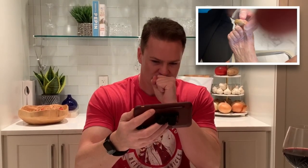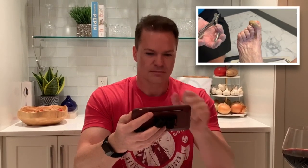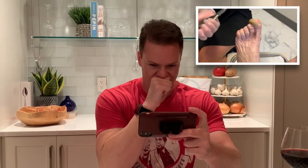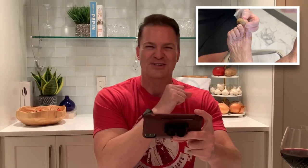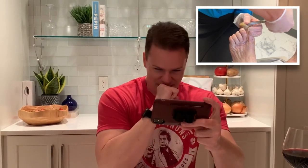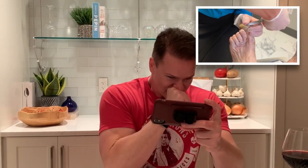Let's see how we can get a hold of this guy. This is called a ram's horn nail - it takes on the appearance of a ram's horn. I'm hoping just to clip a little piece and get it started, because fungus just loves a layer.